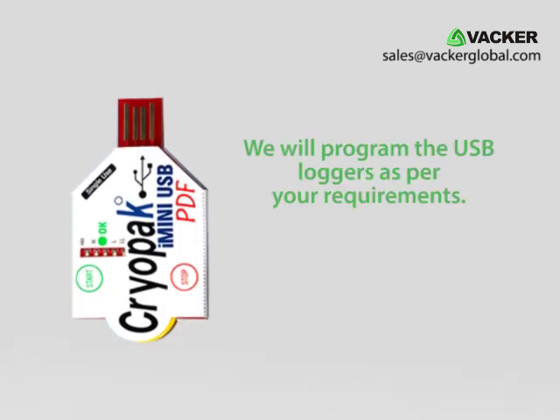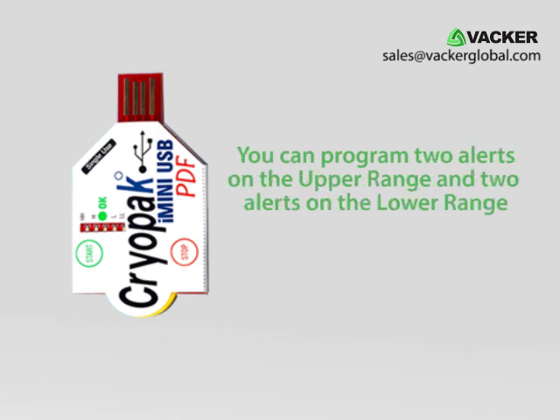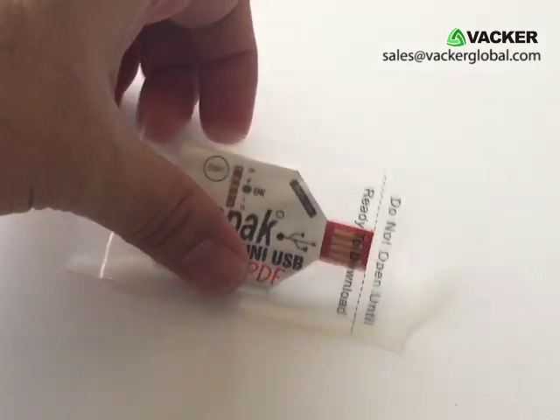We will program the USB loggers as per your requirements. You can program two alerts on the upper range and two alerts on the lower range. The USB data logger is inside a plastic sleeve and is protected from water.